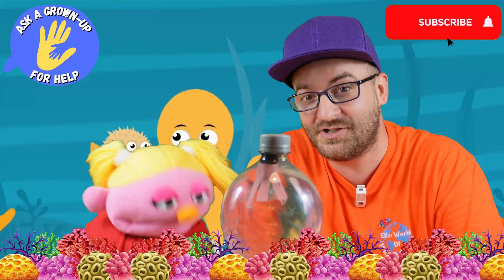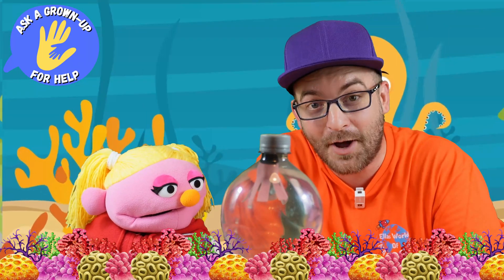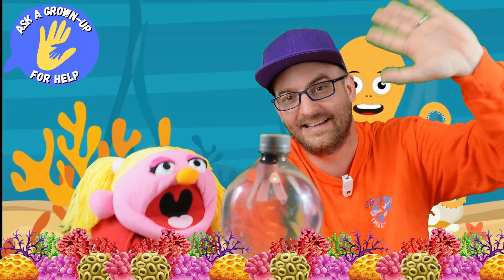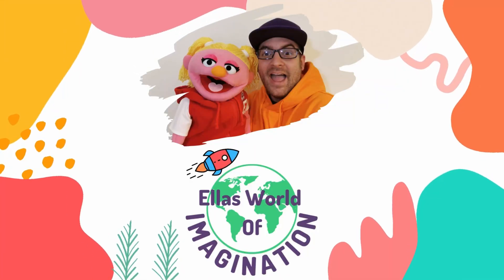I hope you enjoyed watching too at home and do check out our other exciting science experiment videos. Like and subscribe and we'll see you again soon, everybody. Take care! Bye!